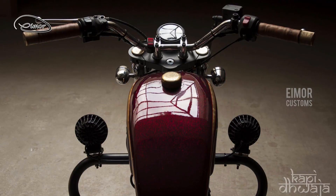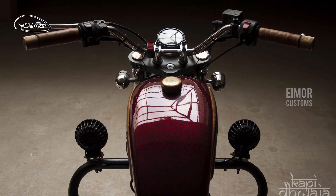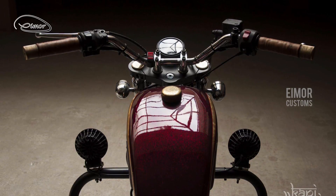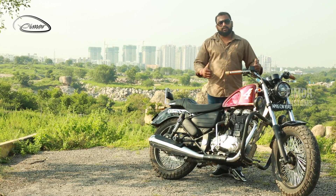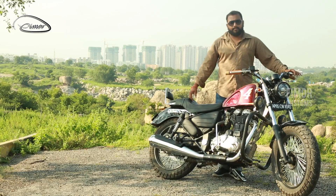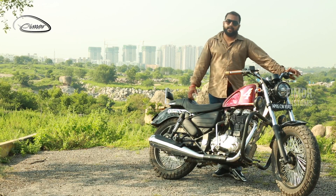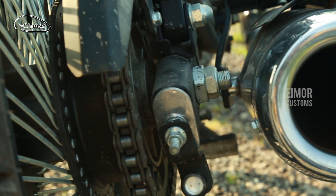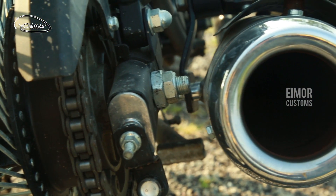The front triple tree assembly has been broadened so that we get a nice broad look to this motorcycle. This allows us to incorporate a bigger tyre as well as a clean mudguard. If you notice the exhaust of this motorcycle, this is a Swagman's exhaust.